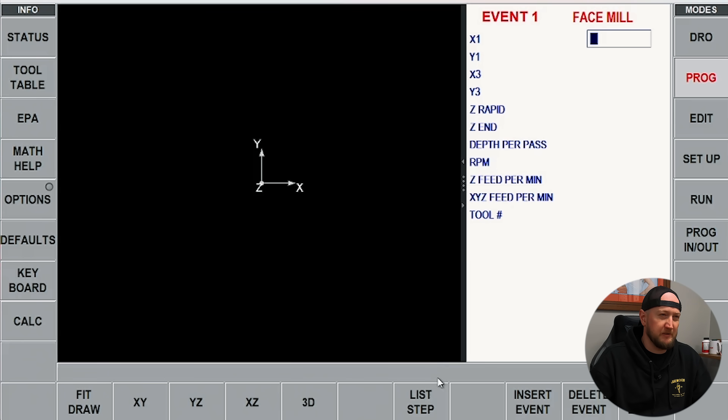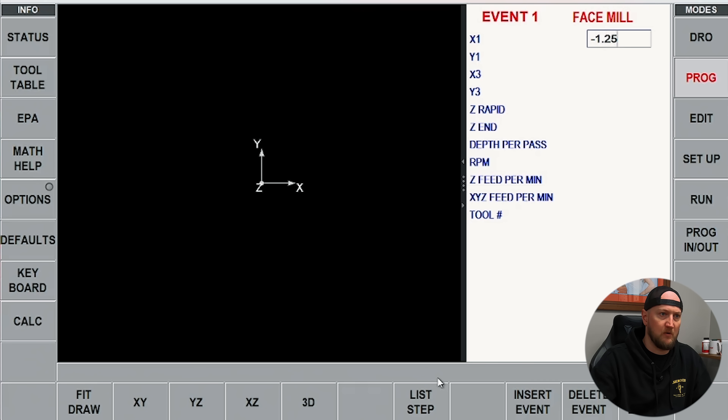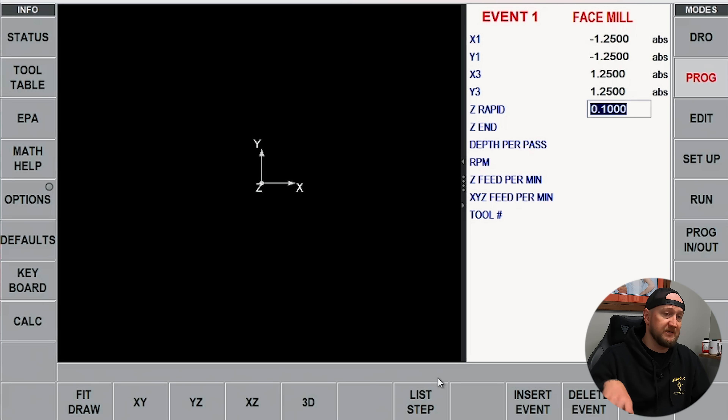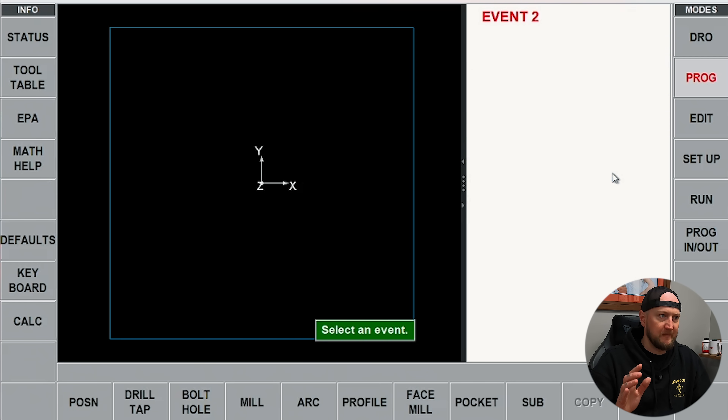My Z rapid — how high it rapids above the part — we'll set at 100 thou to make sure it doesn't bump into anything. I want to go down 75 thou to get a nice clean face. Depth per pass we'll leave at 50 thou. RPM, let's run at 1,600. Z feed per minute for the plunge we'll set to 10 inches per minute so it doesn't plunge too quick, and we can always speed that up later. X/Y feed per minute we'll go 40 inches a minute. Tool is going to be number one. Now my program is generated.